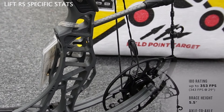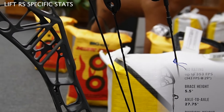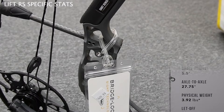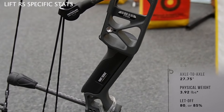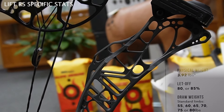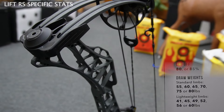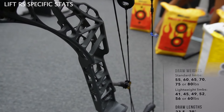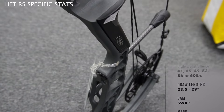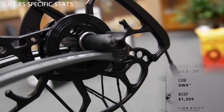Now let's talk about the Lift RS. The Lift RS is a little power puncher. It has an IBO rating up to 353 feet per second. The brace height is 5.5 inches. The axle-to-axle is very short at 27.75 inches. The physical weight is 3.92 pounds. The letoff options are 80 or 85 percent. Draw weights range from 55 up to 80 pounds, going by increments of 5. Because it's a smaller bow, it also offers lighter weight limb options: 41, 45, 49, 52, 56, or 60 pounds. Draw lengths range from 23.5 all the way up to 29 inches, which is very surprising for that axle-to-axle. The cam is an SWX cam, same as everything else, and the MSRP is $1,359.